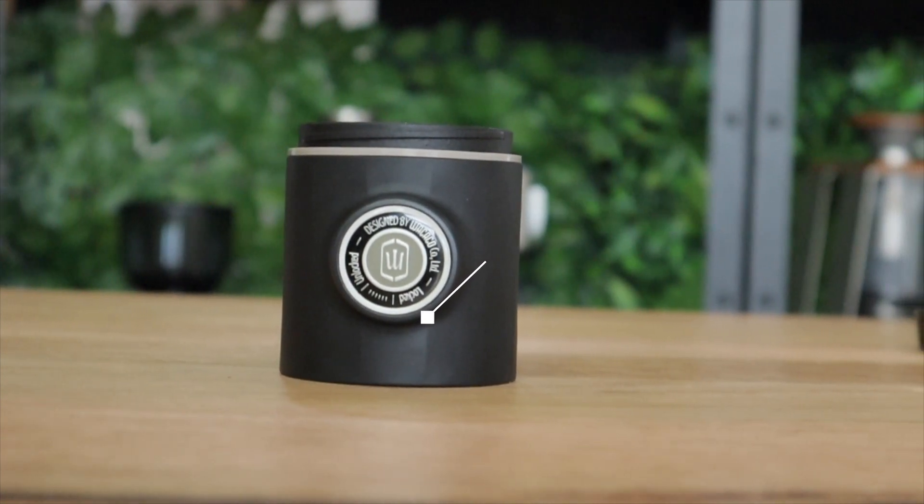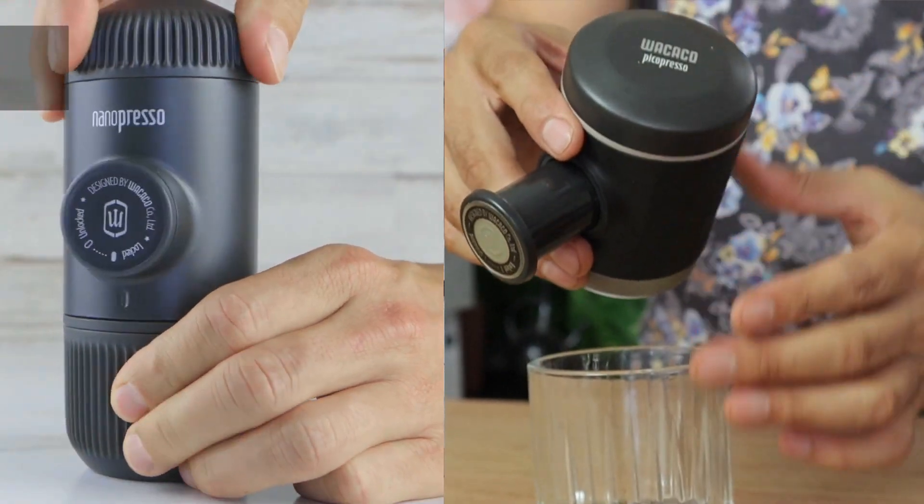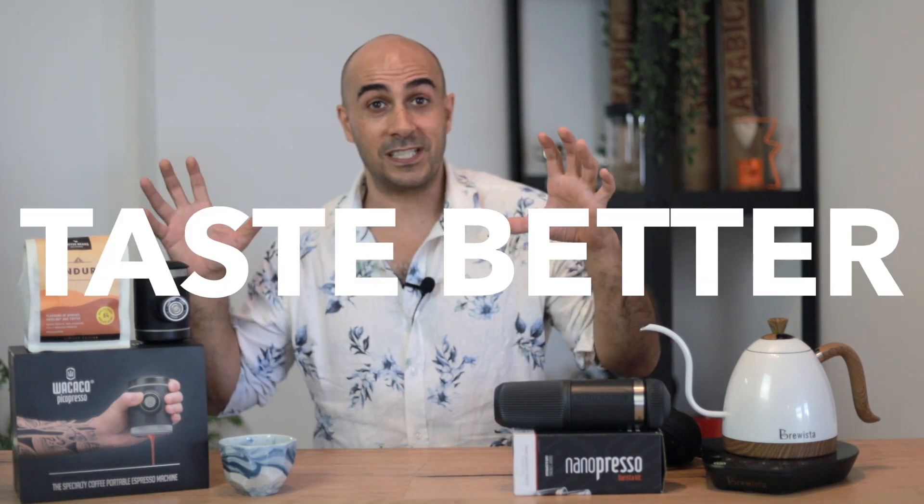So in this video, I'm going to show you both brewers side by side. We're going to do some experiments, see which one tastes better, and measure the TDS out of both of them. But in the end, I'm sure you'll agree with me that the Nanopresso is basically RIP.